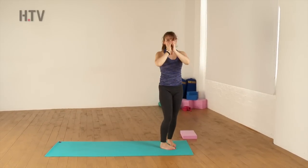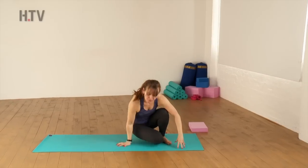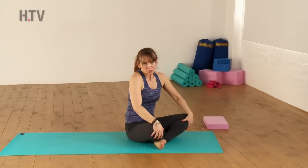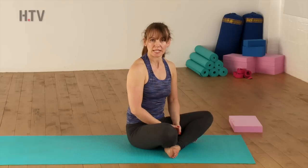So well done, everyone. We're going to come now to the floor. We're going to come into a pose called Matsyasana - it translates to Fish Pose. You would have seen Ian teaching his Shoulder Stand, and this is actually a follow-on pose from Shoulder Stand, so it literally comes straight after doing a Shoulder Stand practice.